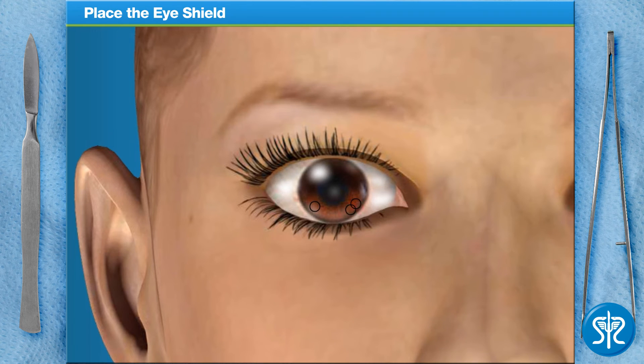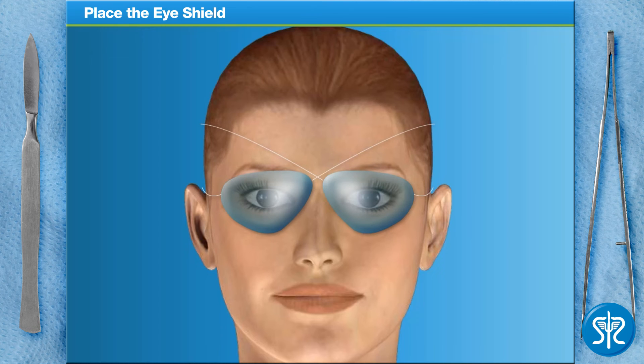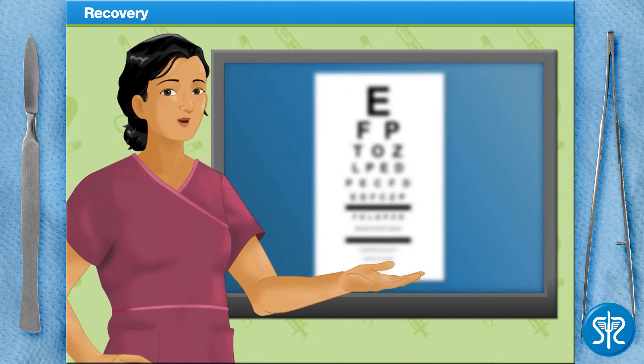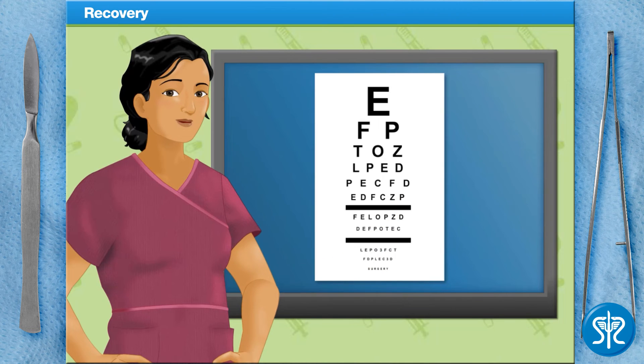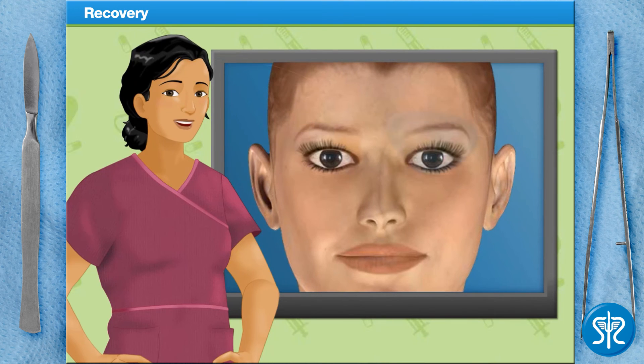Even with the corneal flap bonded back in place, the cornea is still vulnerable and could dislodge if the patient isn't careful. That's why we put a clear protective shield over each eye — this keeps the patient from bumping or rubbing her eyes. The patient will notice the improved vision immediately, or as soon as the numbing drops wear off. She may now be driven home, as she won't be able to drive for a day or two. She'll come back within the next 48 hours so we can remove the eye shields, test her vision, and examine her eyes to make sure everything is healing up nicely.